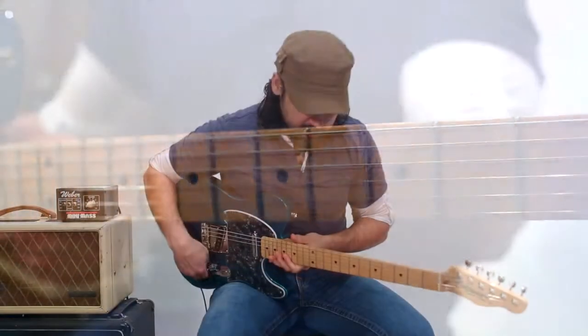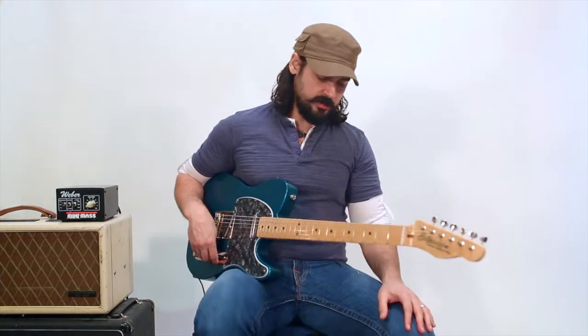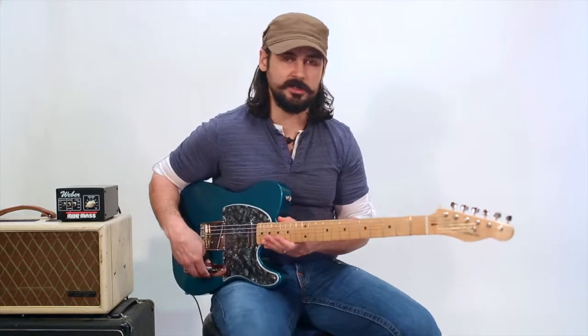We're going to go ahead and just play a little bit so you can hear what it sounds like. I'm running into a hand-wired AC-30, and I'm going to give you just a straight, clean signal right into the amp, then maybe throw a little compression, a little overdrive on it, see what it sounds like.